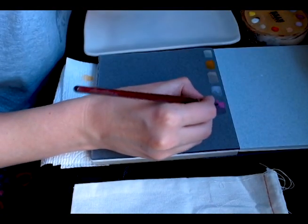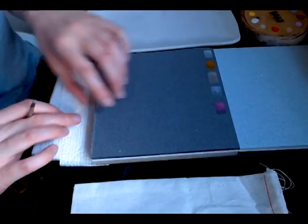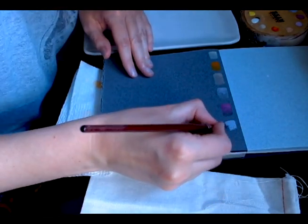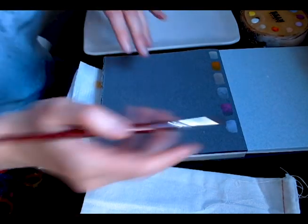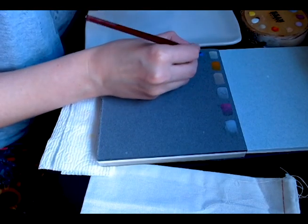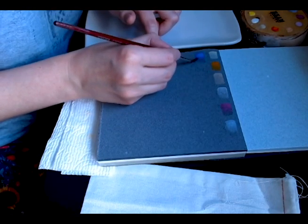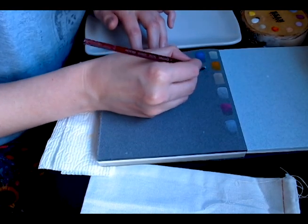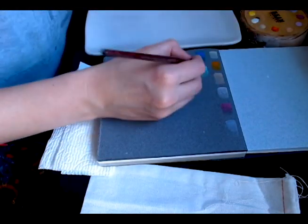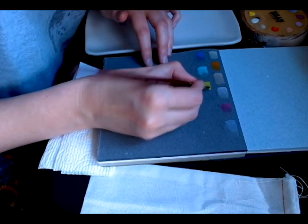I'm still getting used to controlling how much water is on my brush and getting the right paint consistency. I've got this mixing plate up at the top — I just bought it from a department store and it's a game changer. It's easier to tell what consistency the paint is when you have all that space to mix in. I've done the Lavender at the edge, and now doing Sky Blue which comes on quite dark, then Robin's Egg Blue which I absolutely love and have been painting with for a few months. And now Spring Leaf Green.